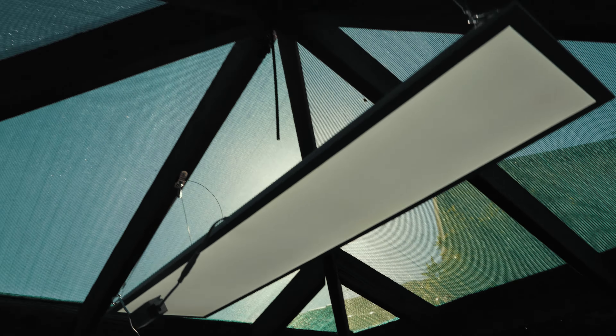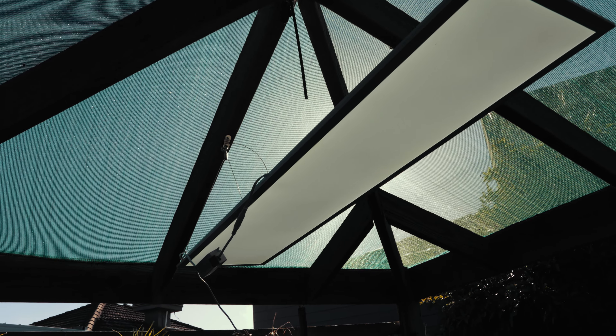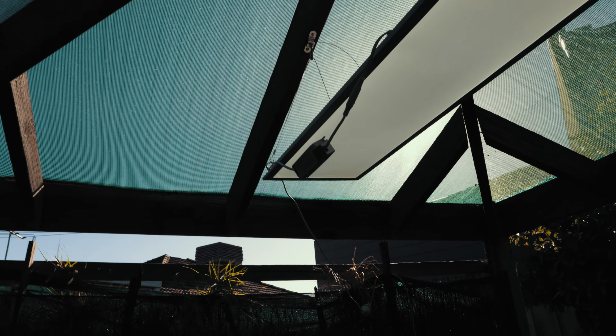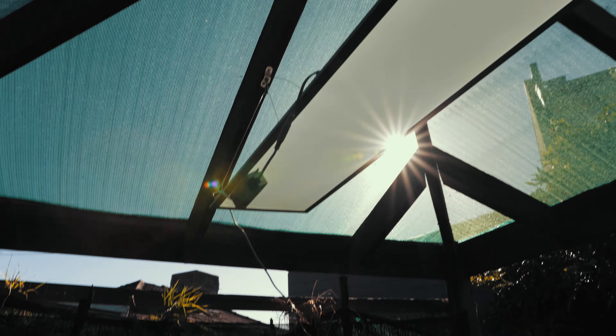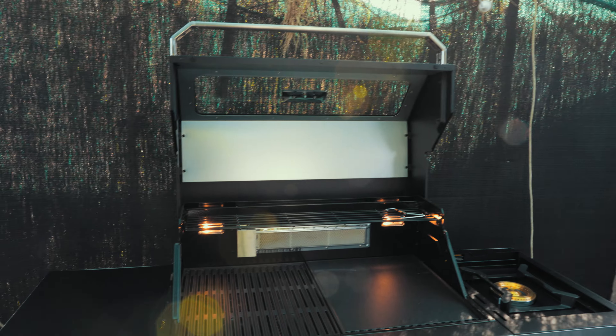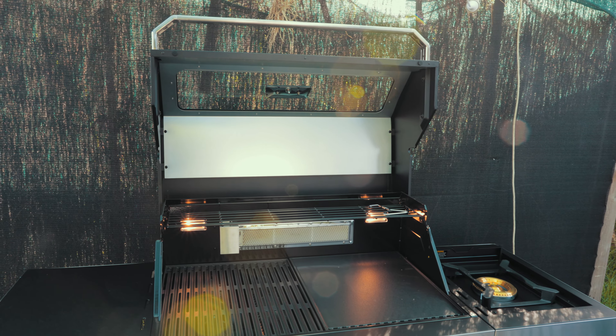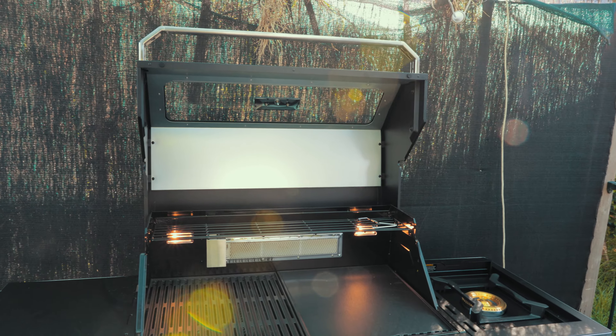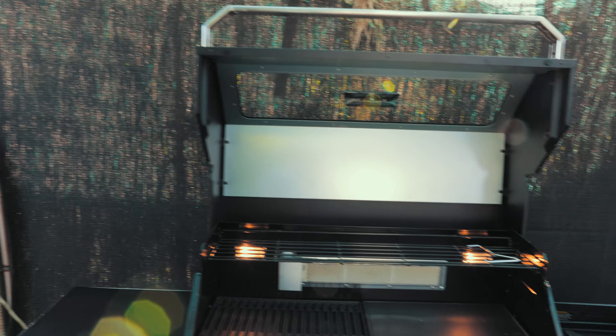I also want you guys to check out this big LED light. That's pretty good if you want more light — you've got light for the barbecue but you might also want light for your guests. I got this for about fifty bucks from Bunnings. It runs off power and can hang using wires at the four corners, or you can tape it onto something. It's not weatherproof as-is, but I took mine apart, put some silicone around it, and now I can just leave it out — it doesn't matter if it rains.